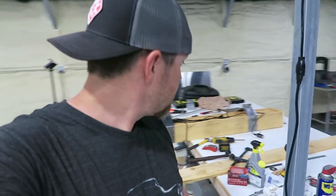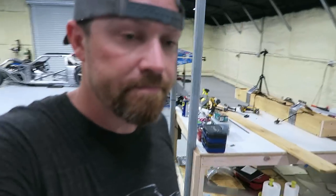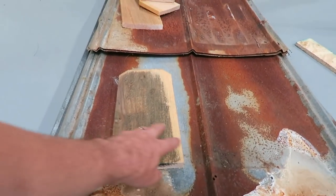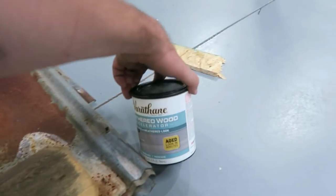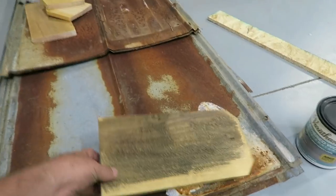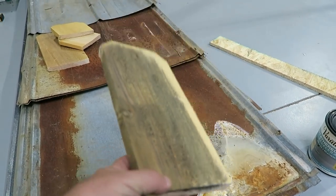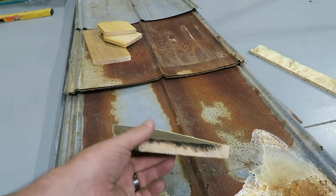I also tested some of that weather wash — it's just like a weathered wood accelerator. This particular one's supposed to give it a gray look. I think the best bet for me is just to hang it and see if I like it, see what I want to do before I really commit to weather washing the whole thing. Let's hang this thing.